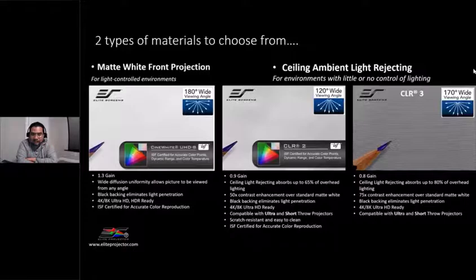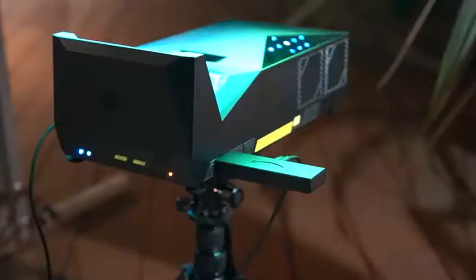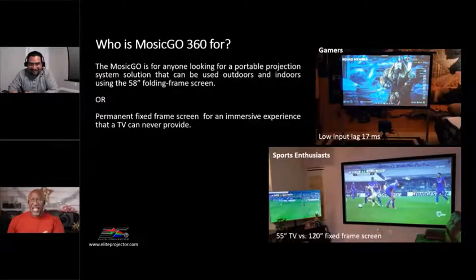In my space right now, connected to the side of the projector, there's a little Amazon Fire Stick plugged in — that's my cable box, my Netflix, Disney Plus, my Hulu, everything I need, all running through that stick. Also, can you talk a little bit about the low input lag on the projector?